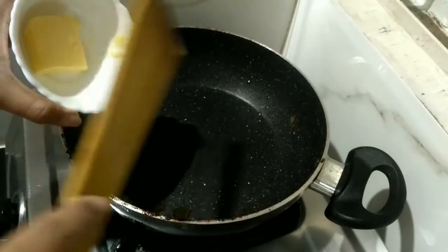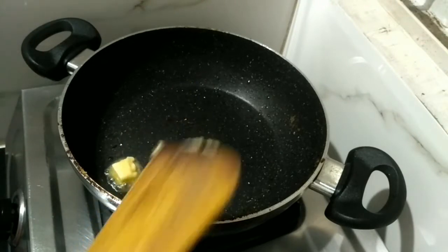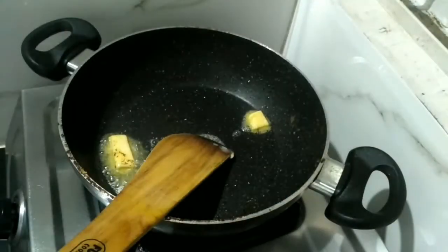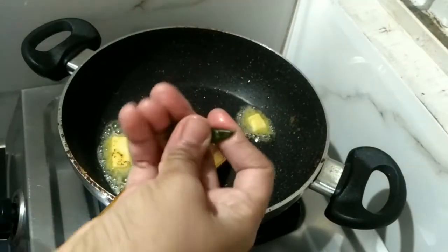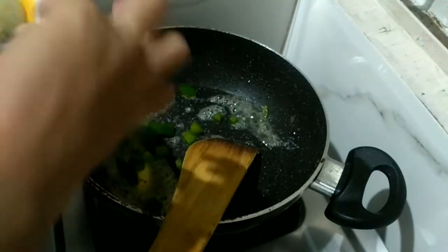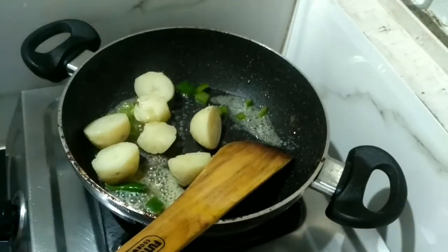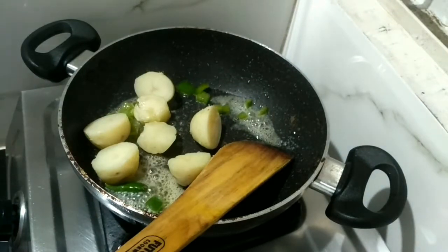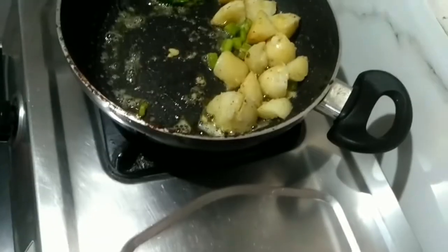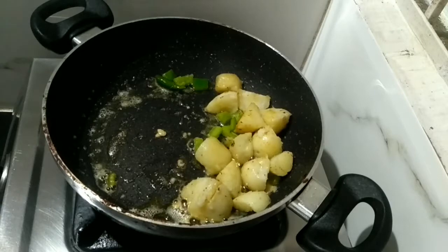For this paneer recipe I am using only butter — approximately 50 grams of butter, but not all at once. I am using half now and will use the remaining half later. Now I will add green chilli, capsicum, and boiled potatoes, and just sauté this for a few minutes before going to the next process.